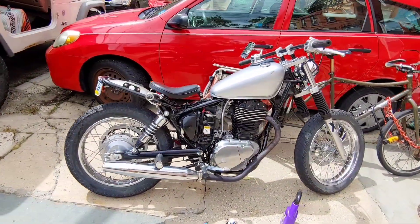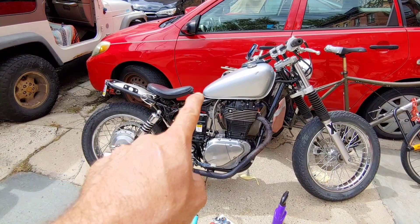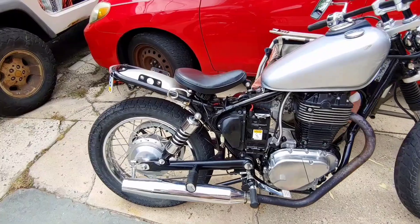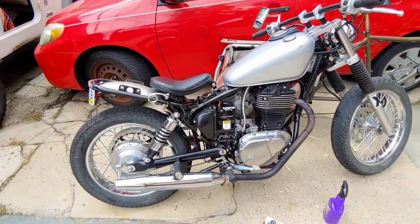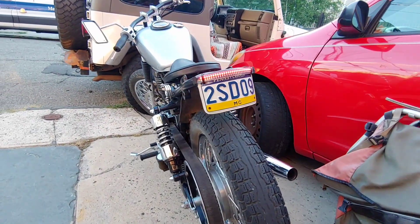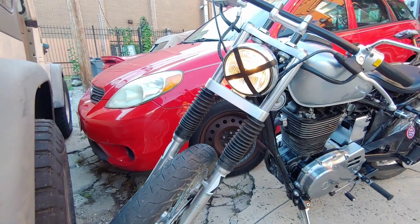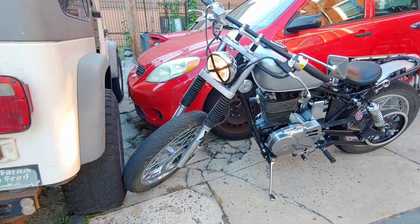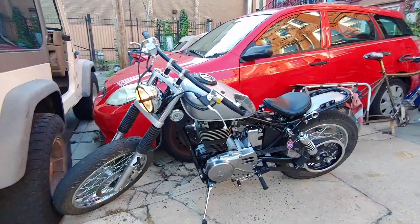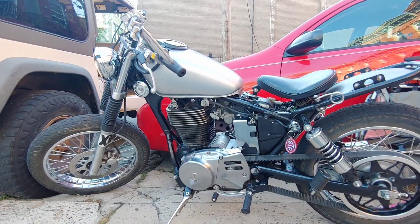I don't know if it's a cafe racer — I'm trying to make it like a cafe racer but it's kind of like a bobber with the seat. I do want to get a different seat for the back. There's the blinker, and I did that rock guard because rocks would kick up and break the glass — that's why they do it. Everything looks good, I'm happy.